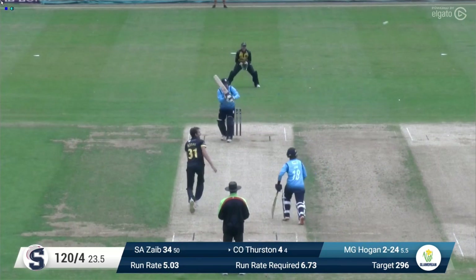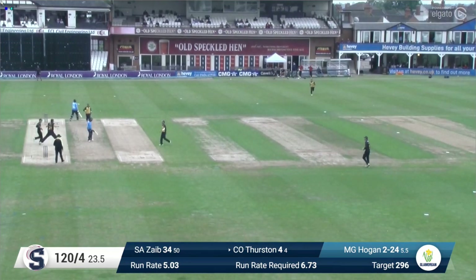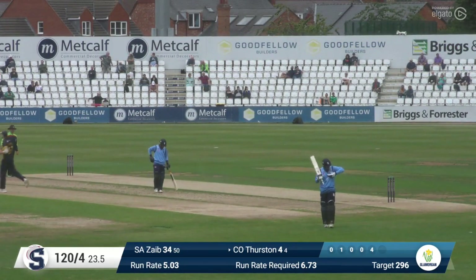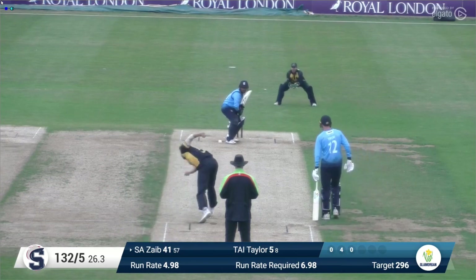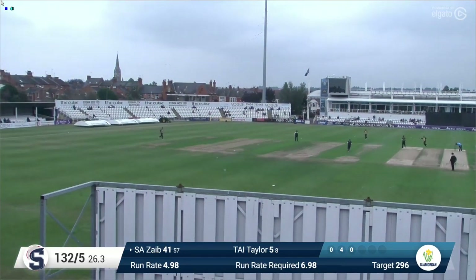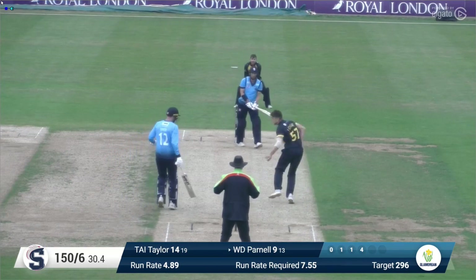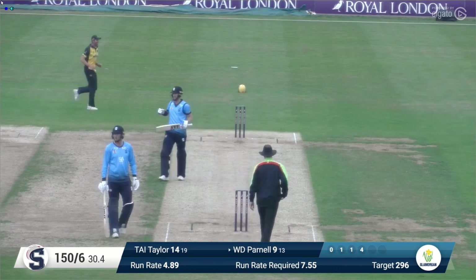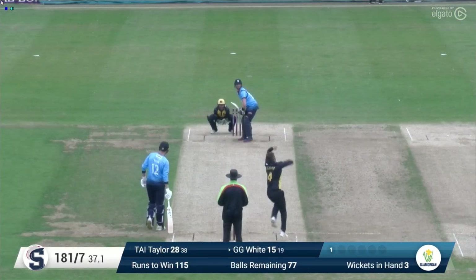Last ball of Michael Hogan's over returning at the far end — that could be out and it is out. It was a back-of-a-length ball, sort of a nothing ball really. Charlie Thurston looking to work the ball into the leg side — he's having a good game. Cook in again, bowls to Zabe who pulls, gone out to deep square and he's caught — just picked out the man Nick Selman.